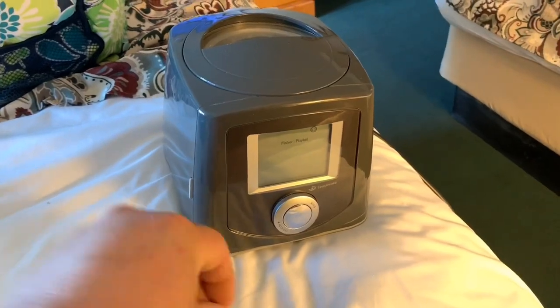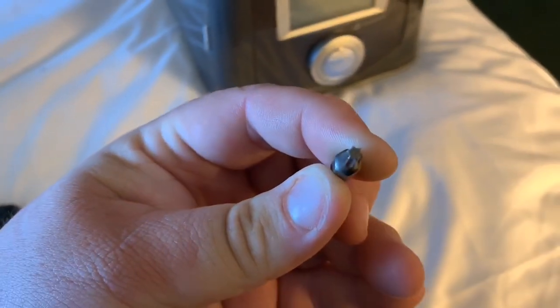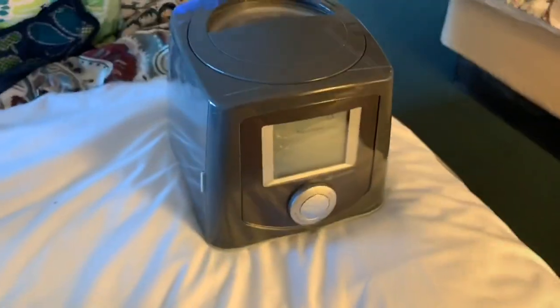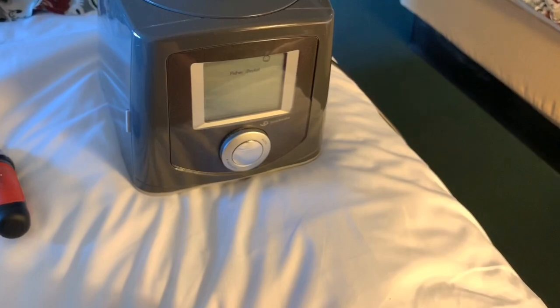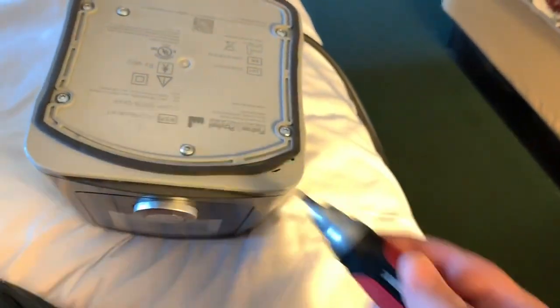The first thing you would need is a Torx T20 star bit — that's a T20 bit. Because I've had this happen before, I brought just a little ratcheting tool to get the screws out to take this apart. You want to be careful when taking it apart with electronics. Once you have your tool, the T20 Torx bit, you want to flip this thing over.